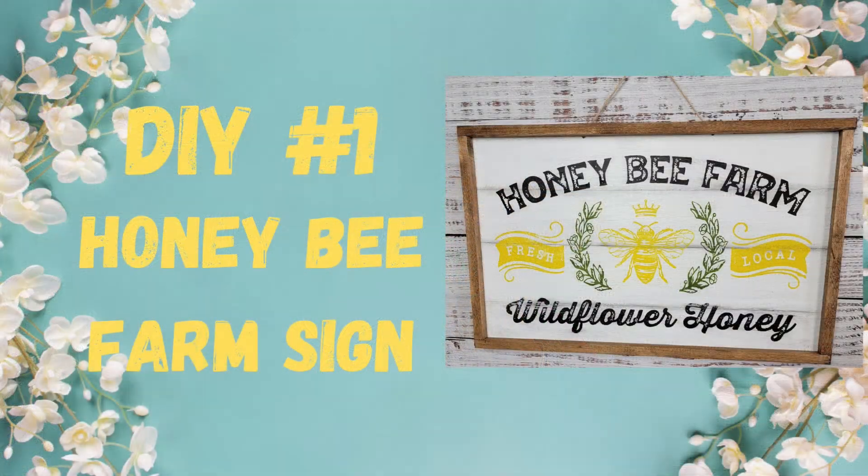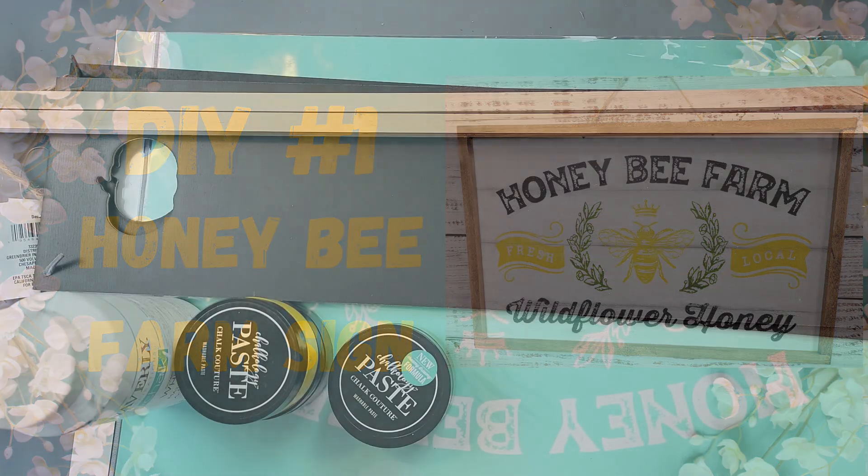Hi friends, welcome back to Rustic and Lace DIY. Today I'm participating in the Un-bee-Wreathable challenge — I'll let you know more about that in a few minutes. If you're new here, welcome! My name is Brenda and this is my Oliver. If you're returning, you know we love you. With all that being said, let's get to it!